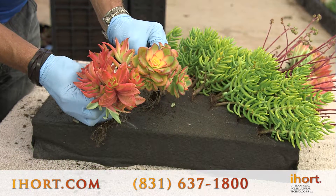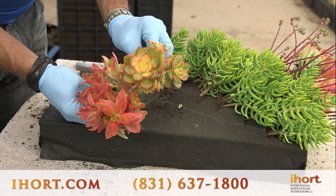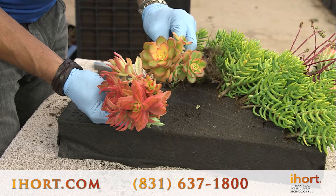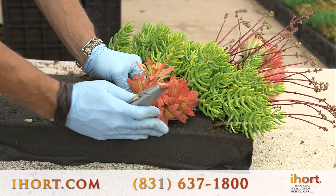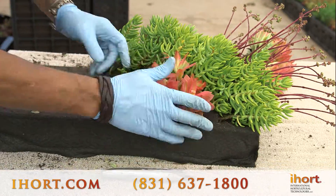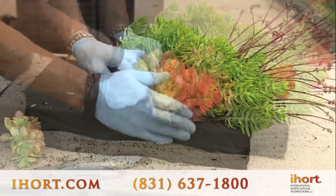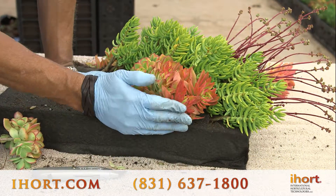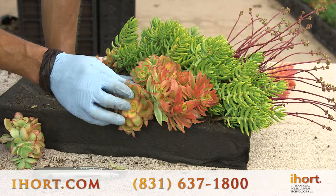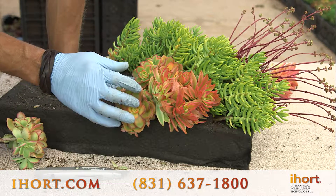On our next row we're going to use a combination plant mixture. This one is the Crassula campfire and this one they call Kiwi. You can notice they're very close in color but different in texture. As these grow throughout the year, these will become very fluorescent greens, yellows, and reds, while these will turn more yellow and some orange, so they will have quite a bit of contrast.